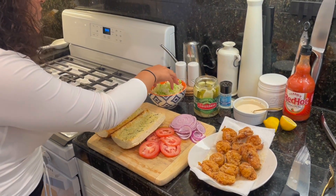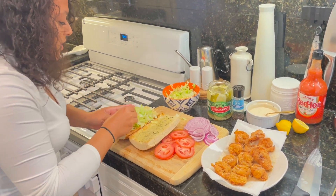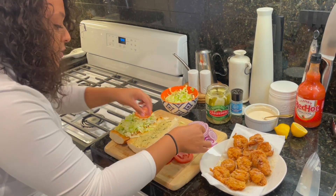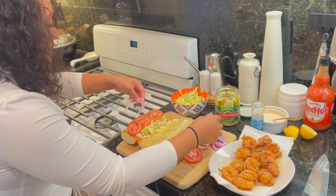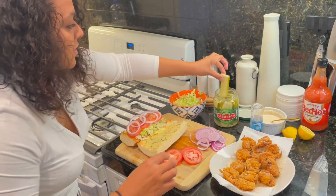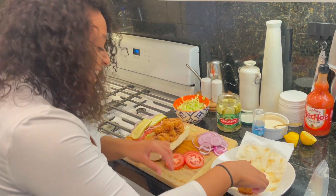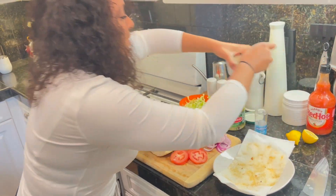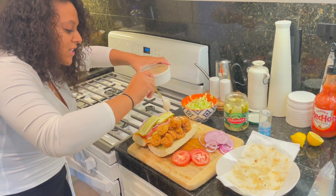Now for the final finishing touches, we're gonna go ahead and sort our sandwich. I'm gonna go ahead and put the lettuce in there, put some tomatoes, then some red onion, and of course I like my pickles. So we're gonna get our shrimp — oh goodness, it looks so good! Look at that! Now we take our remoulade sauce and just drizzle that on there.